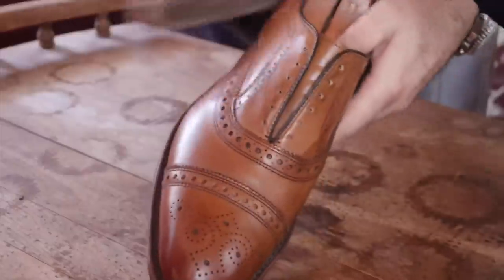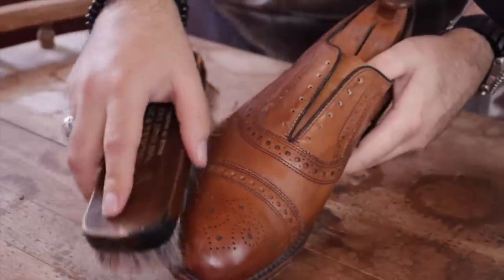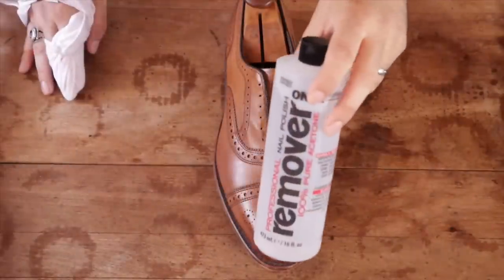I always enjoy taking a darker pair of shoes and lightening them up a little bit. It looks really cool and some people actually prefer a light tan color over a little bit of a darker color.